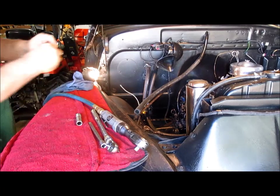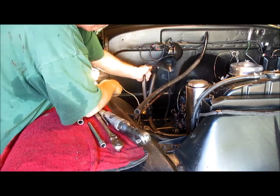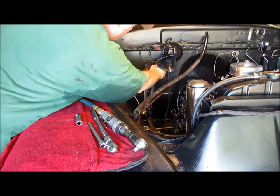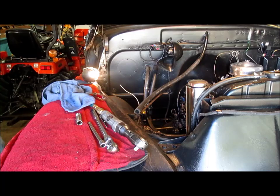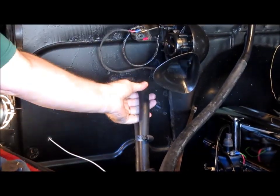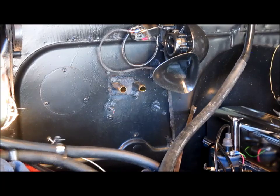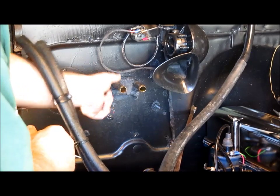Now we're going to disconnect the clamps that hold the existing heater hoses to the Reserk heater. These have been on there for quite a while. I may end up having to slice them off because they aren't coming off and I don't want to damage that heater. So I'm just going to slice them to get them off because I bought some more heater hose anyway. We're going to end up cutting these anyway and I don't think there's going to be enough length to extend into the cab, so I bought some more just in case.